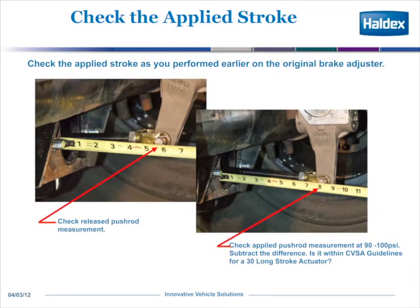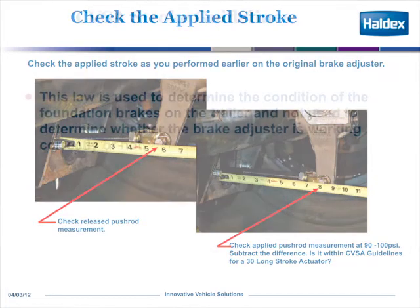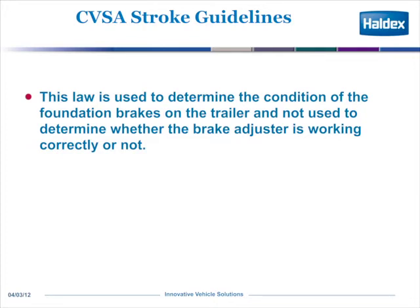For instance, with the brakes released, this brake adjuster is sitting at 5¾ inches. And when I put 90 to 100 psi on a 30-inch long stroke actuator, it goes to 8 inches. The difference between 5¾ and 8 inches is 2¼, so that falls within the CVSA guidelines of less than 2½ inches. This CVSA stroke measurement is used to determine the condition of the foundation brake on a trailer or a tractor, and not used to determine whether the brake adjuster is working correctly or not.